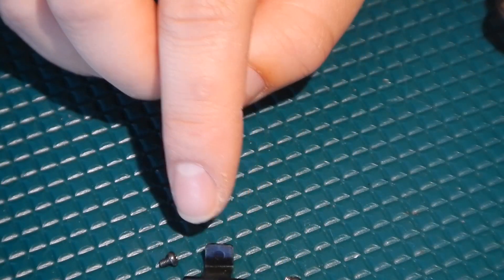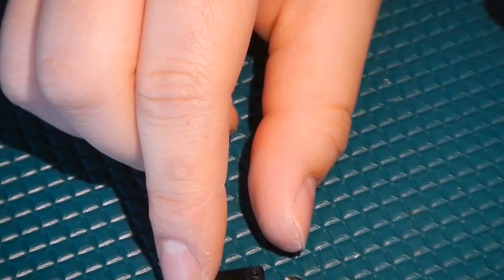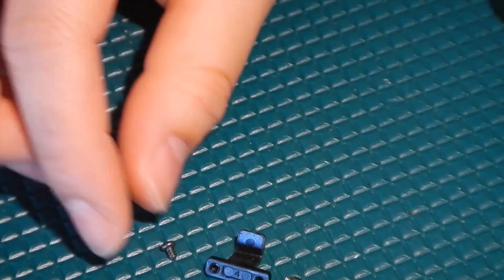If this anti-drop hook breaks, the problem it usually causes is the jello gimbal effect. So you would want that replaced if you wanted to repair that.